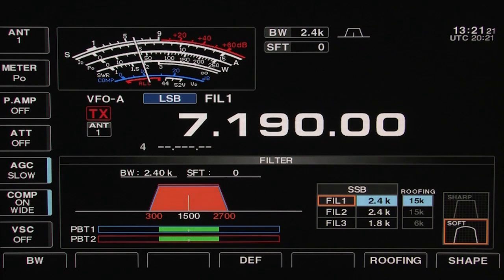If at any time you want to return to the default filter settings, pushing the DEF button resets the chosen filter to the factory programmed state.